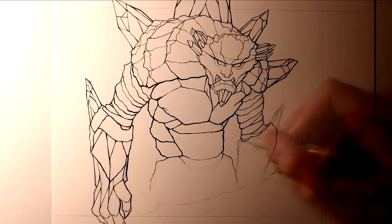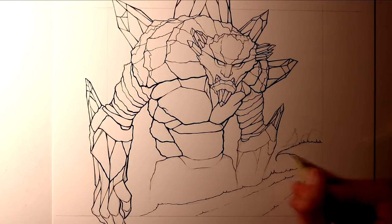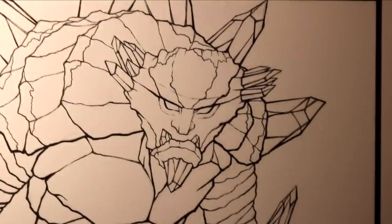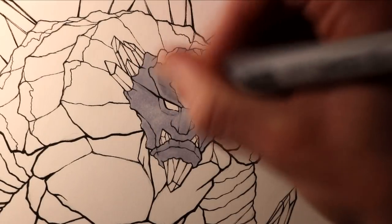When I was finally happy with the inking, it was then time for the colouring. For the colouring, I used Copic markers, starting off with the giant's head. I wanted to begin with the rock texture, so I used a mixture of Cool Grey 3, 5, and 7.